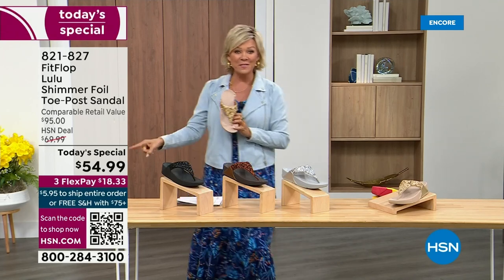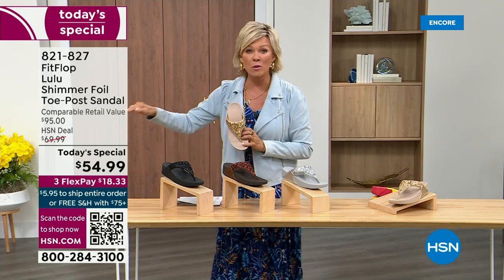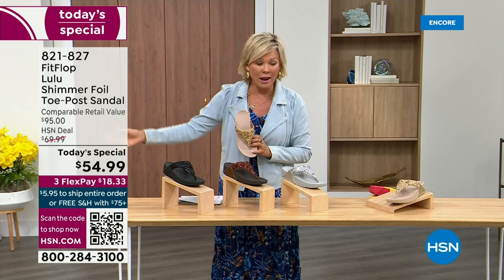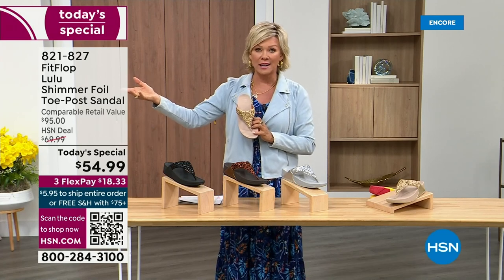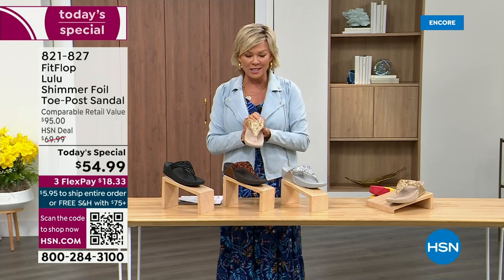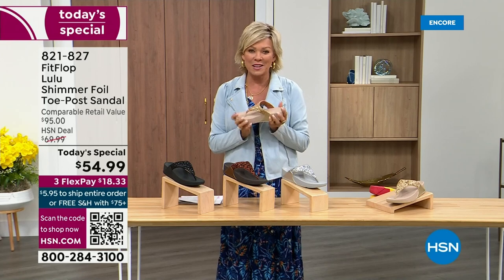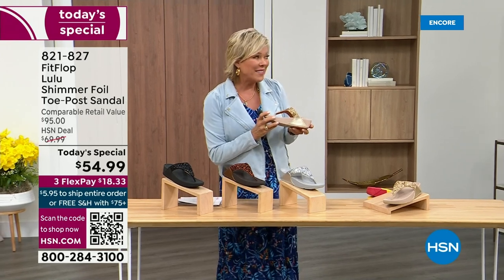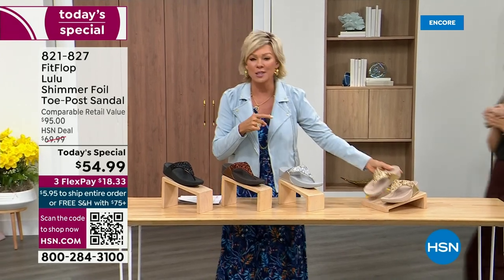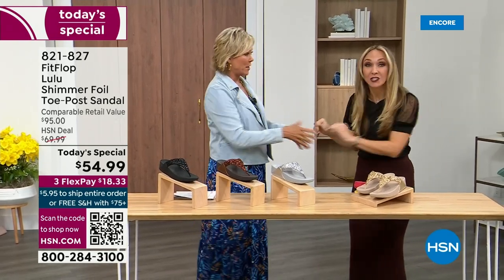So this at $54.99 — where have you seen prices stay where they were two or three years ago or not gone up exponentially? This is an amazing price. By the way, this is on three flex or four with your HSN card. And we want to talk more about this amazing new Fit Flop. Our guest, Randy Harvey, is joining us. She is so cute and so excited because it's her first time in studio in years with the today special.